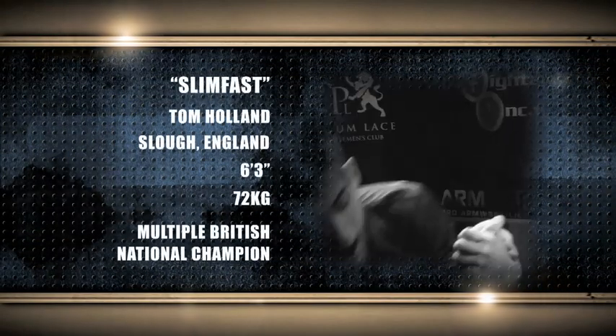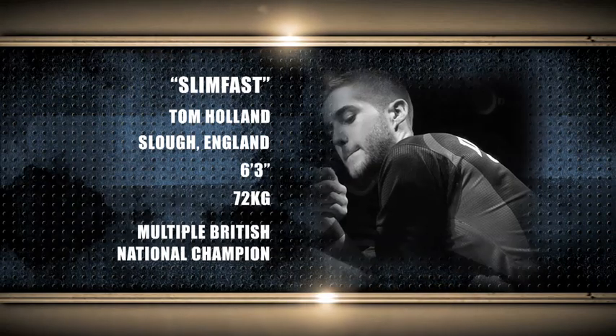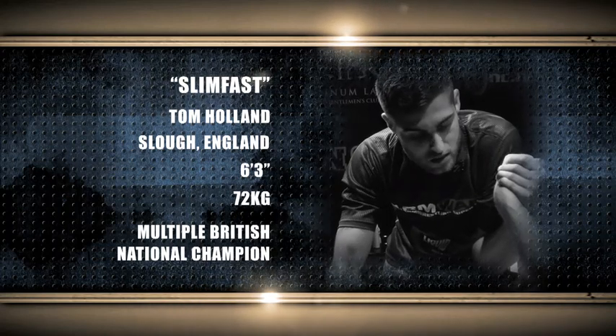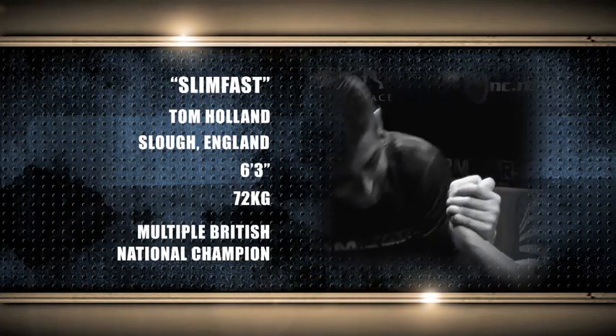Here we go, we are in the middleweight division. Welcome SlimFast, Tom Holland. This man is a legend of British arm wrestling at a tender age, hailing from Slough, England. He stands 6 feet 3 inches tall, weighing 72 kilograms — the multiple British national champion.